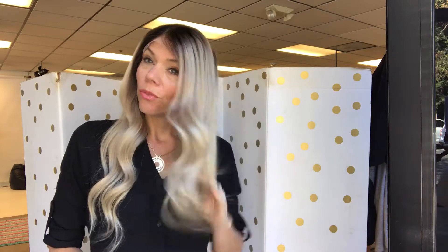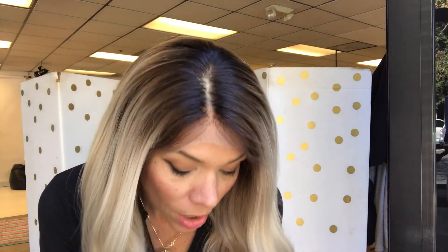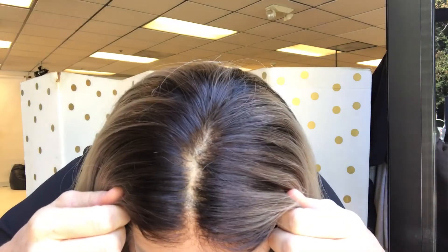Hey everybody, it's Rachel here with Gardo Wigs. Right now I have on a full lace medium cap long rooted platinum — so this is very ashy light blonde — and then a medium to dark brown long rooting. This is a full lace without a silk top, so it has transparent knots.